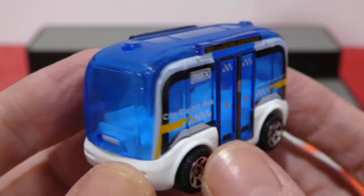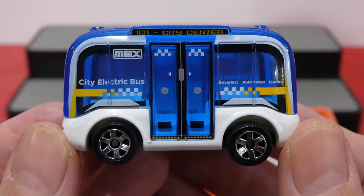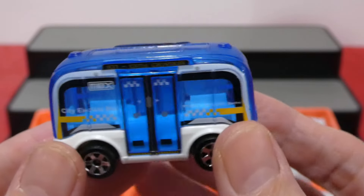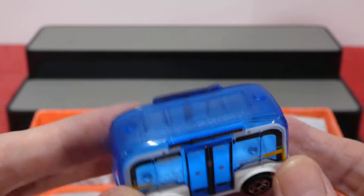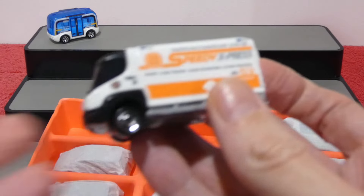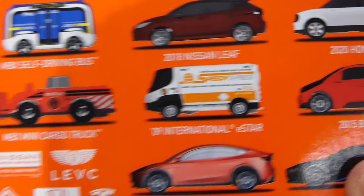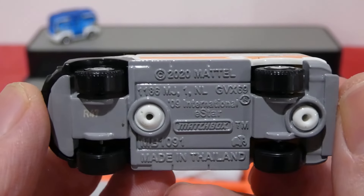This one here is the Matchbox self-driving bus — a city electric bus. Nice big blue window piece on the top, it has a metal base. Crane wheels, and a little bit of a shot of the interior with a couple of seats in there. It seems to run forwards and reverse with the same look to it on both ends. Let me know what you guys think of that one.